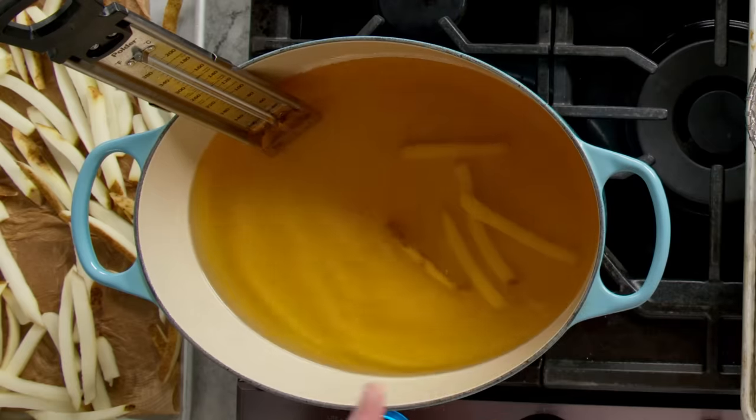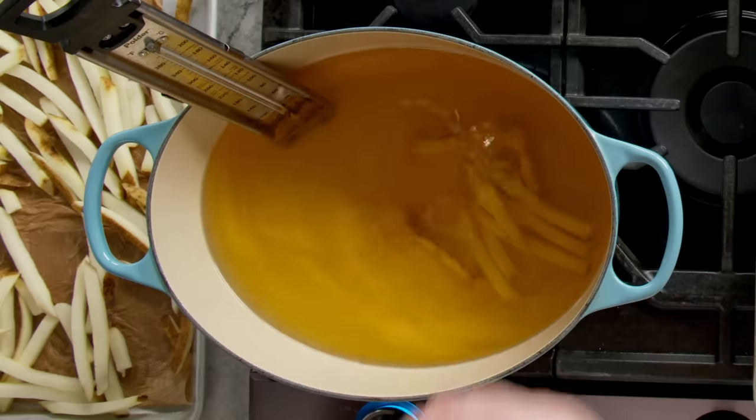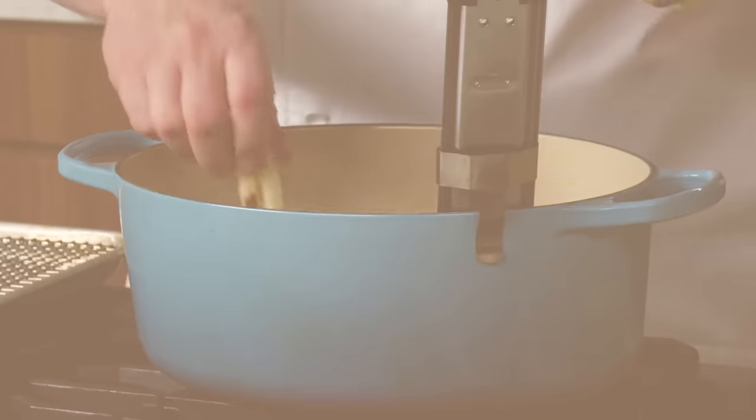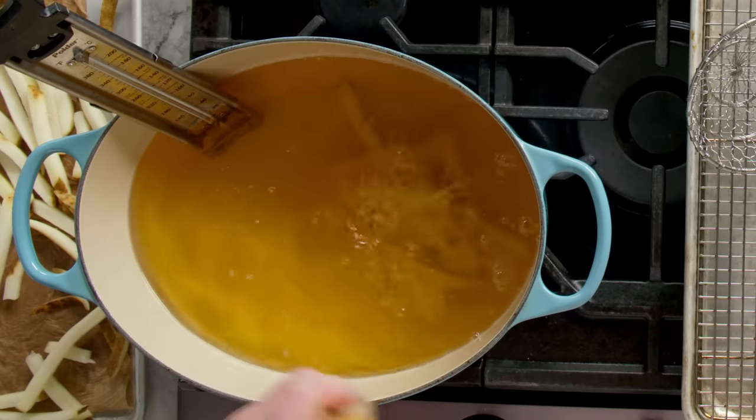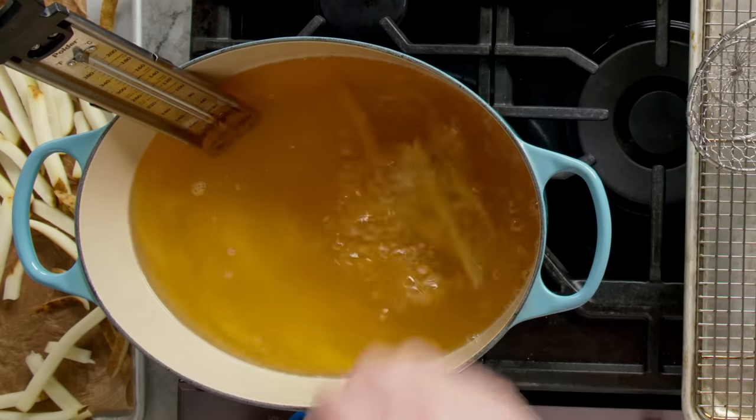We're gonna put our fries in the oil. It's at about 300 degrees Fahrenheit. This isn't enough to cook them all the way to a finished fry, but what it is gonna do is blanch them. Basically blanching is cooking them through — getting the potatoes totally cooked without any color. So then we eventually put it into the hot oil, the 375 degree oil, and they can get super crispy and stay nice and light and fluffy in the middle.